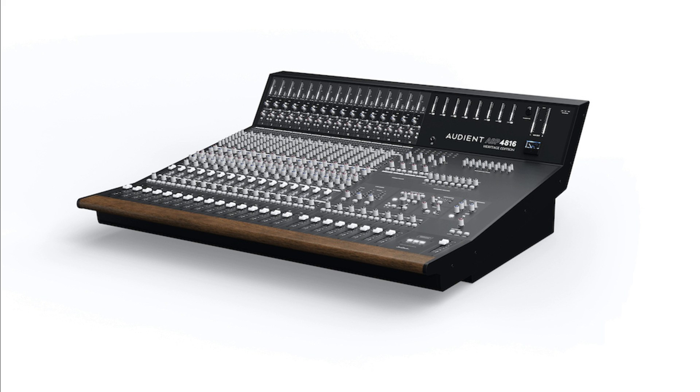Another enhancement, also found on the ASP8024He, is the bus compressor bass expand feature. According to Andy, this brand-new high-pass filter in the compressor sidechain tightens up your mixes and adds punch without destroying your low end. The mix bus summing amplifiers have also been significantly upgraded to the renowned American John Hardy 990 discrete transistor amplifiers, offering increased dynamics, sweet spot and punch, ensuring your mix bus benefits from total clarity with a little bit of character.